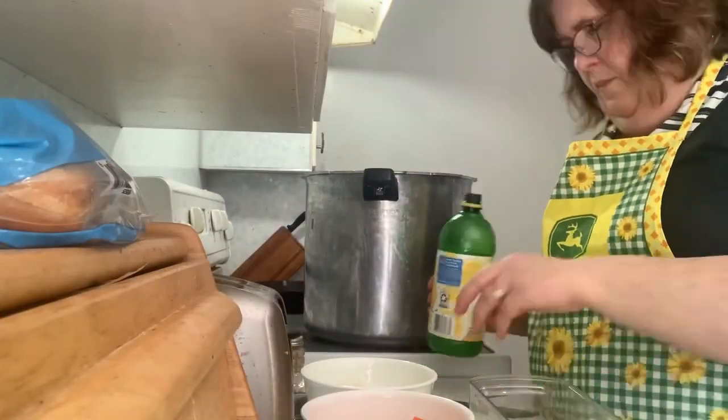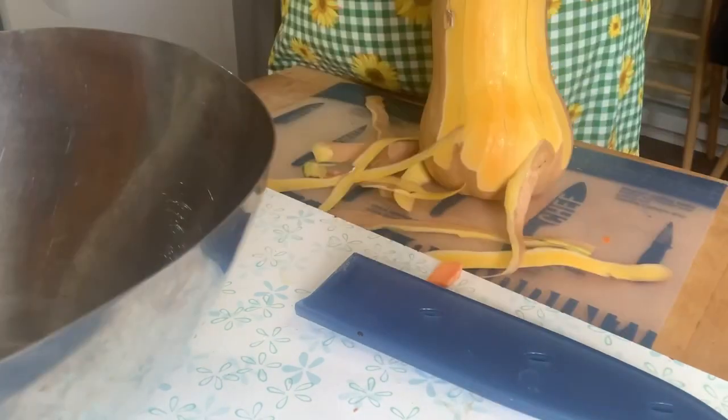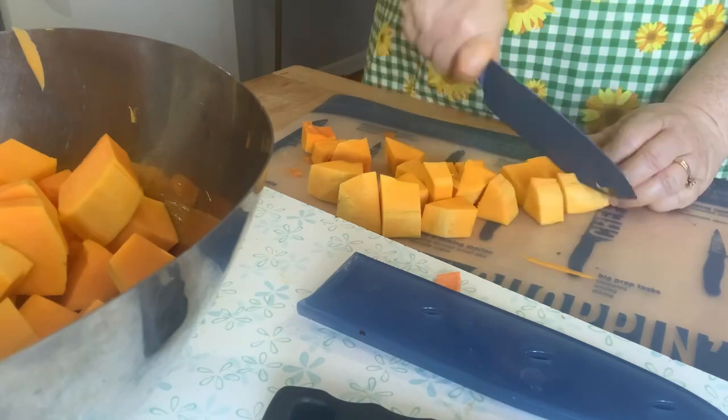The chopper is great. Put some lemon juice on the apples. Got my canner ready. Now last is the butternut squash — peel it, take the seeds out, and chunk it up.